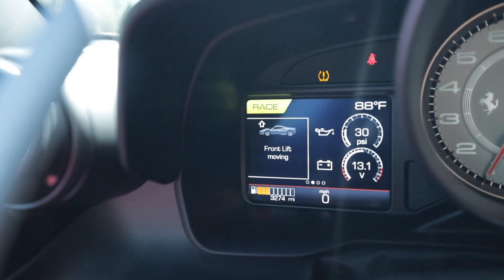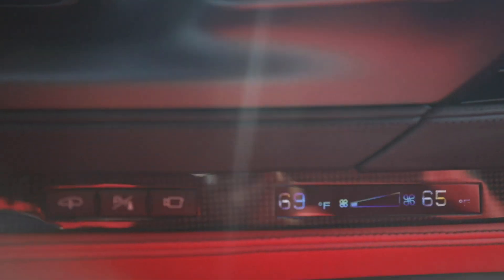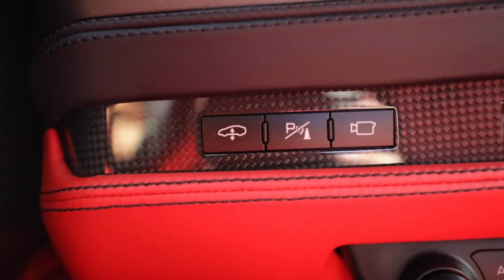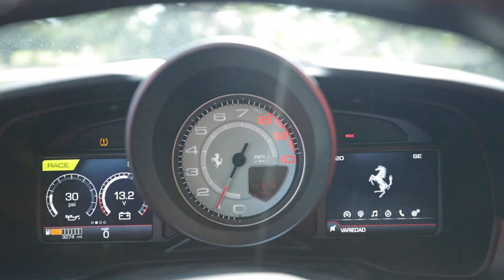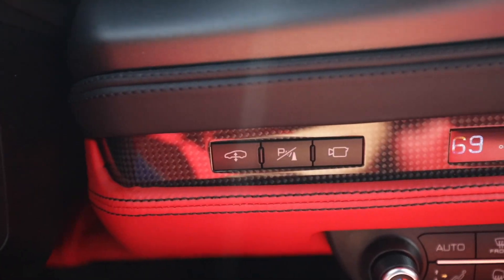Above the cup holders you have a bank of buttons. One is for the optional vehicle lifter — press it and the front instantly goes up via a hydraulic system very quickly. It's speed-dependent, going back down over about 20 miles per hour. The middle button is for the parking sensors, and there's a camera button. To activate the rear camera, put your foot on the brake and hit the reverse button — the rear view camera comes up with parking sensors, which I'll turn off. The camera button changes the angle: wide angle, narrow, etc.